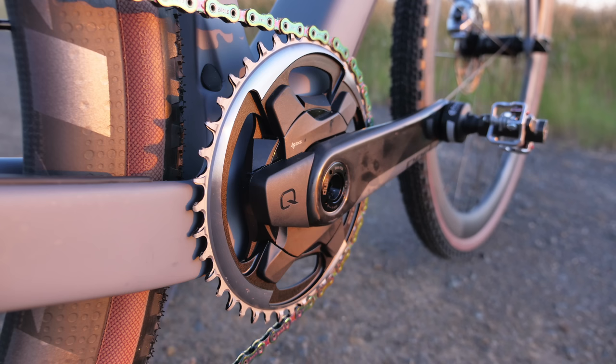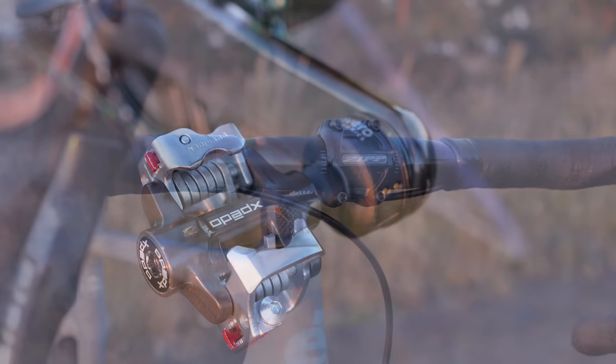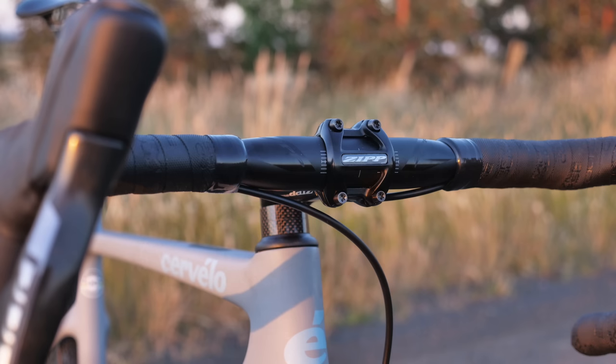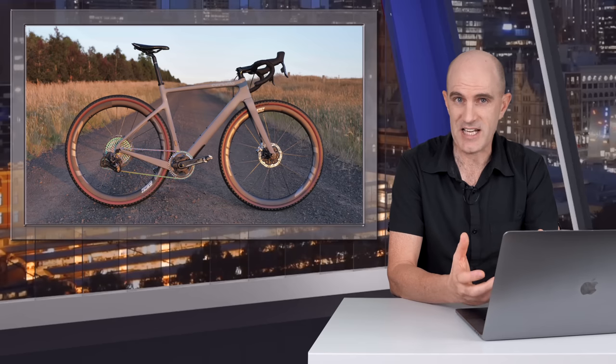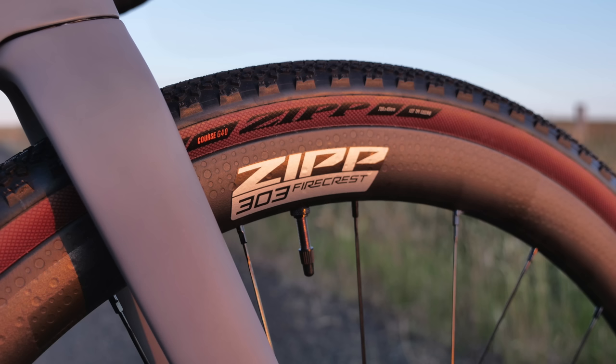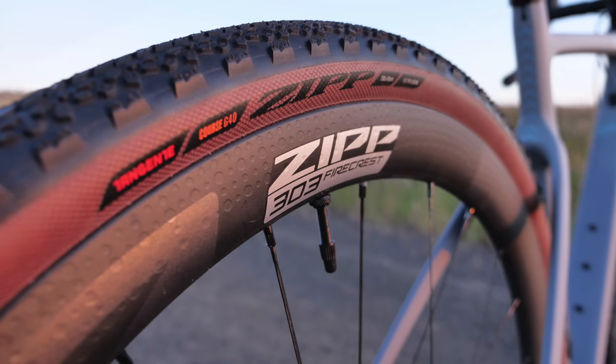The chainring is a 42-tooth, bottom bracket SRAM DUB. I switch pedals on this bike, so you'll see either the Favero Assioma Duos with the SPD conversion or the Exped M-Force 8 Titanium Edition. I'm running Zipp Service Course SL70 XPLR handlebars, 42cm wide, Zipp bar tape, Service Course stem and post. The saddle has been swapped out — it was the Pro Stealth early on. The wheelset is Zipp 303 Firecrest, 2021 model, hookless, 25mm internal, and the tires are the Zipp Tangente Course G40 tubeless, now rebranded as the G40 XPLRs.